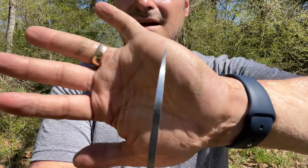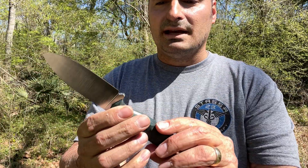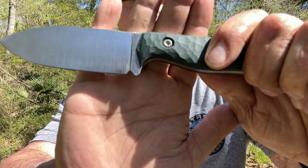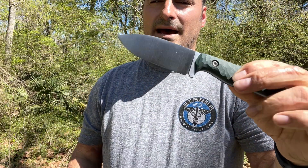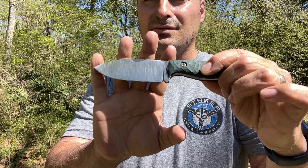You've got a decently robust tip there. So if you need to do a little boring into some wood or something like that, he's got a beautifully done sharpening choil. So you should have a lot of sharpening life before it starts to widen up in the back, and being it's a fixed blade it'd be easy to fix that later down the road.